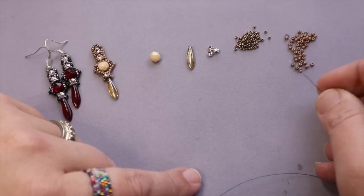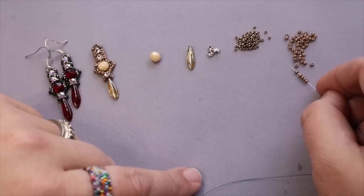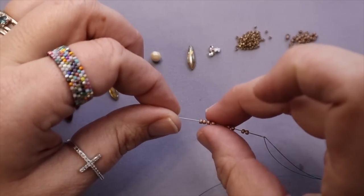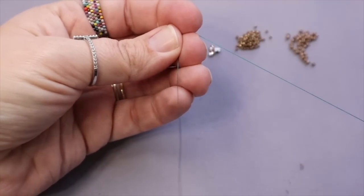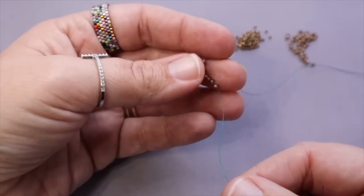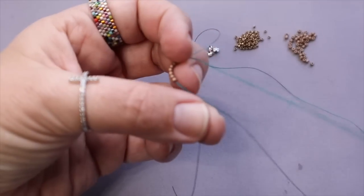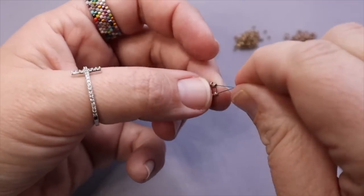You want to thread on eight of these size 11 beads — so 1, 2, 3, 4, 5, 6, 7, 8. Now I'm going to bring these down, leave myself just a short tail, and I'm going to go through all of these beads again and then tie them into a box, a circle, a blob — whatever you want to call this.